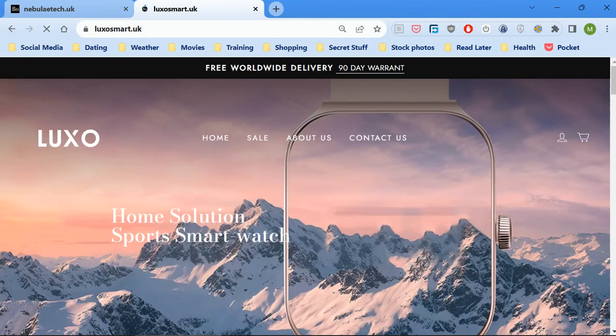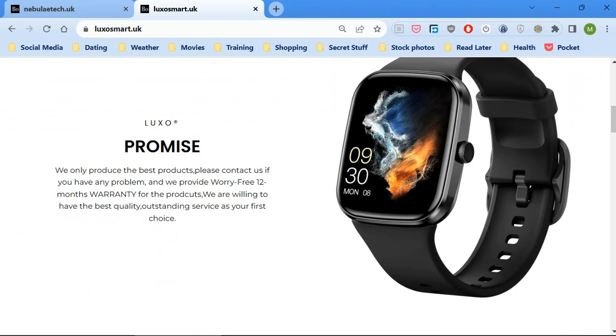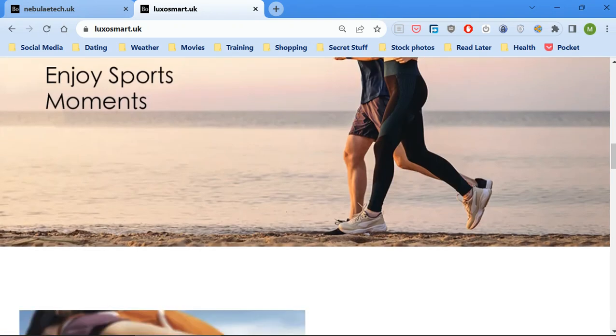If you go to the home page, it says: 'Look so promise. We only produce the best products. Please contact us if you have any problem, and we provide worry fee' — no full stop — 'worry free 12 months warranty for the prod cuts.' Yes, it says 'prod cuts.' Poor, poor English — whoever wrote this can't spell properly and has no grammatical skills whatsoever. That should be a red flag to anybody.